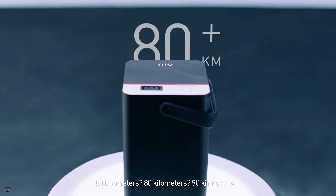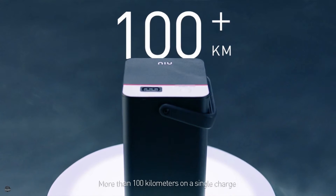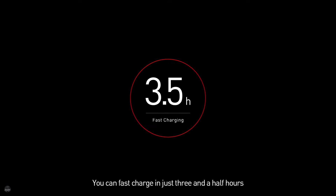50 kilometers? 80 kilometers? 90 kilometers? Nope — more than 100 kilometers on a single charge. You can fast charge in just three and a half hours.